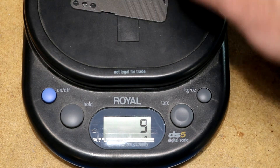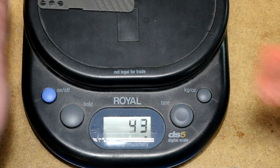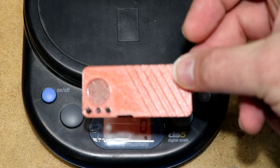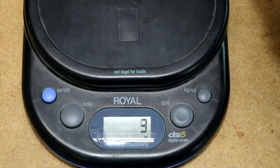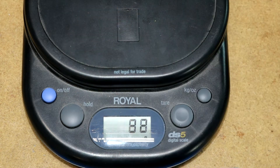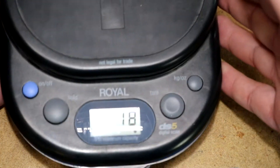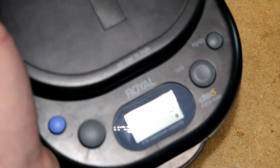Let's put it on the scale here. The Protopasta with metal weighs in at about seven. Here is just a plain ordinary PETG, weighing in at about four. Now keep in mind my scale doesn't have a whole lot of significant digits, so I may be losing a little bit of precision, but it's definitely a heavier material.